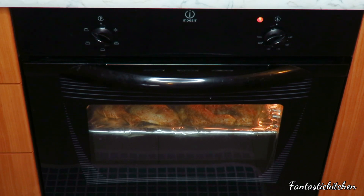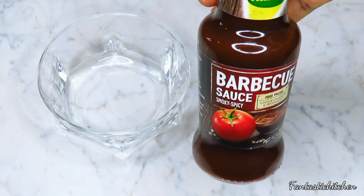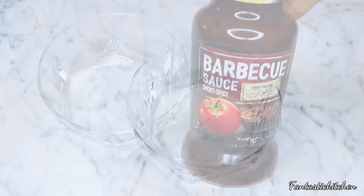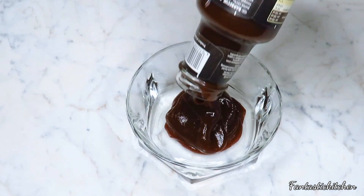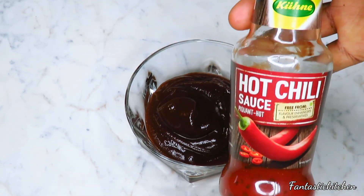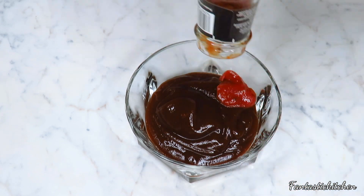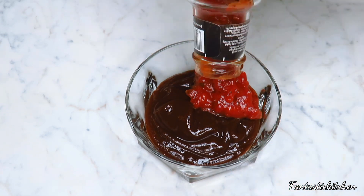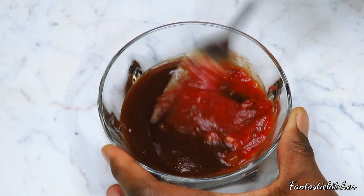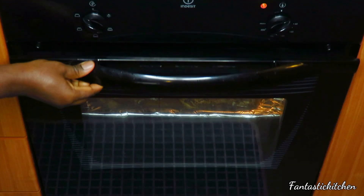While the chicken is grilling, I'm going to introduce you to my barbecue sauce. This is the brand I'm using — you can use your favorite barbecue sauce from any grocery store, any brand is fine. I also added some hot chili pepper. If you don't have it, you can add some ketchup instead, or skip it — I just want both flavors in my chicken.